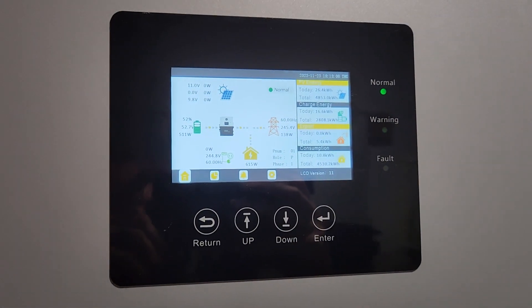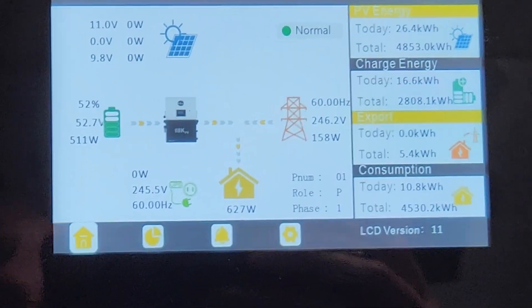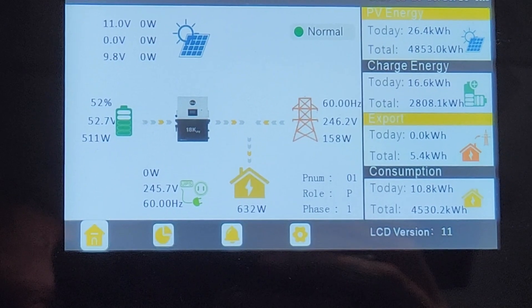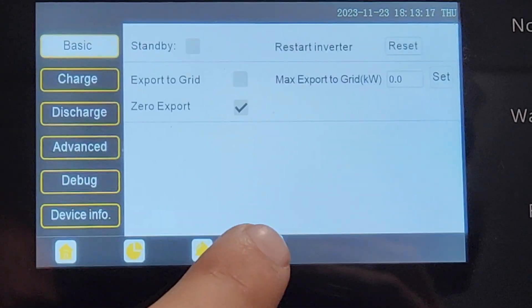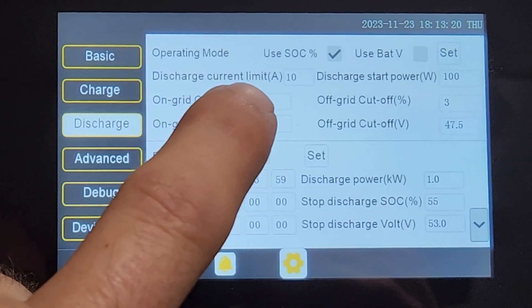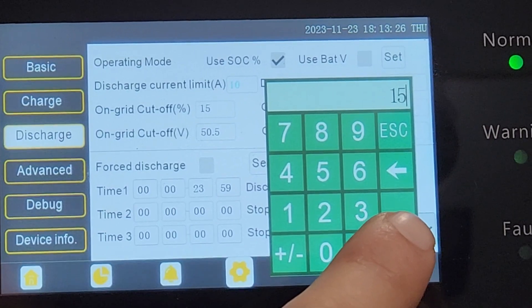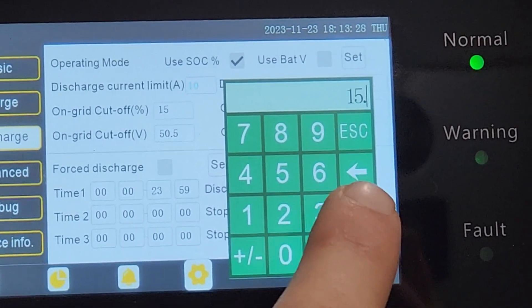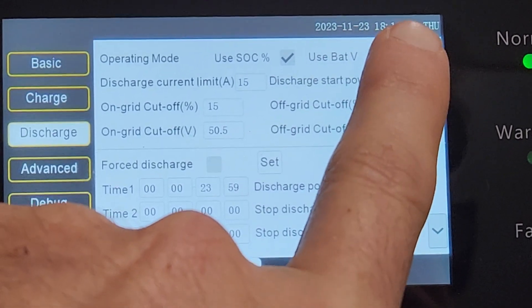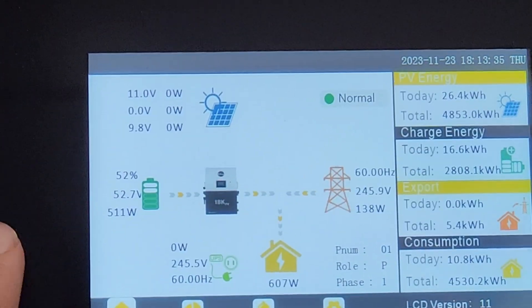Let's switch this around. Right now we're looking at 500 watts coming from the battery, and we want to go on discharge. I set it at 10 amps. Let's change this to 15. Enter, set, home.